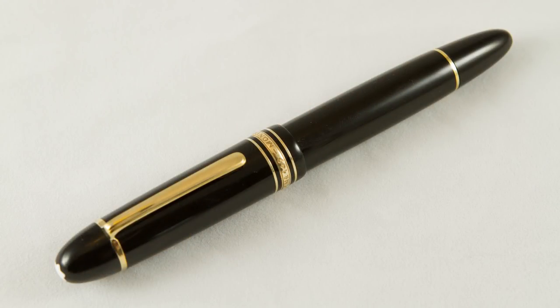Hey everyone, it's Matt from The Pen Habit, and I am very excited to come back with the newest addition to my pen habit — this little monster. This is probably one of the most iconic fountain pens out there. It's a Montblanc Meisterstück — if I'm pronouncing that correctly, you can correct me — the Meisterstück number 149. I happened to find this pre-owned because I would never pay the list price for a new one.